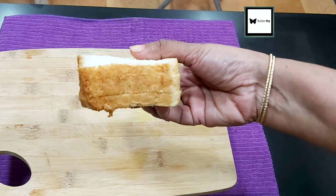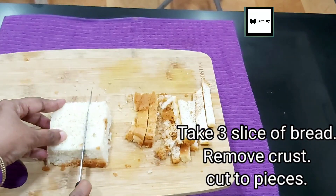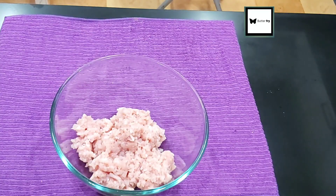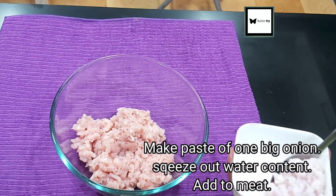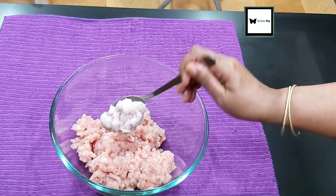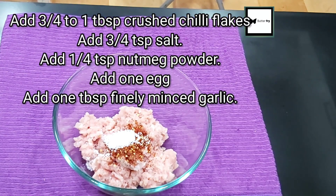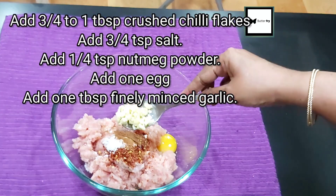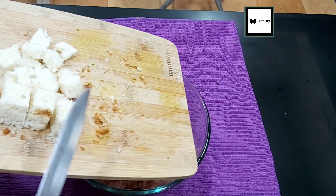Now for the ingredients: 1 tablespoon of onion paste, 1 tablespoon of crushed chili, 1 tablespoon of nutmeg powder, and 1 tablespoon of crushed garlic.